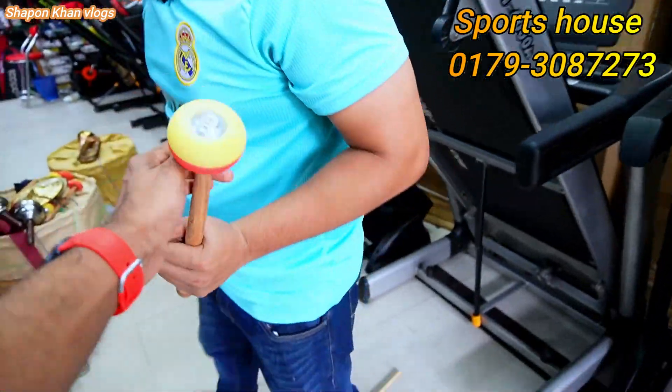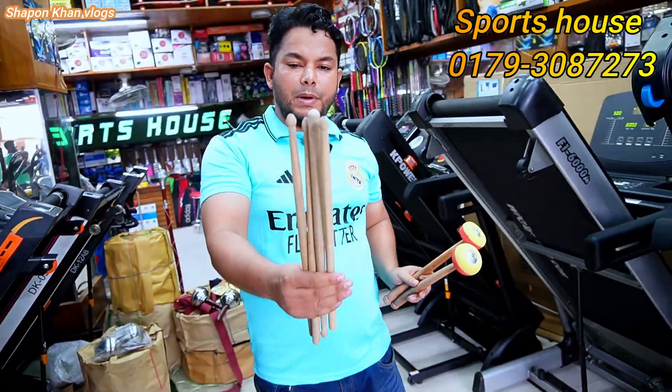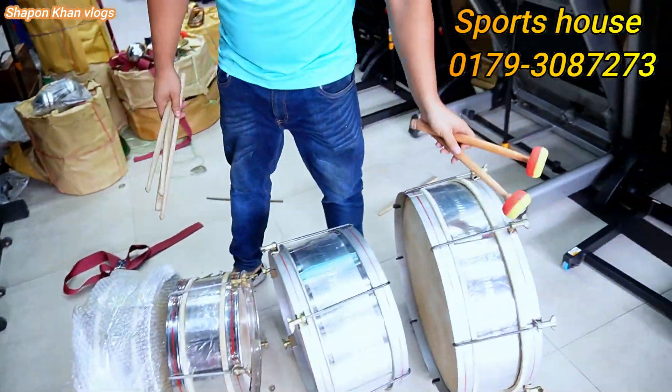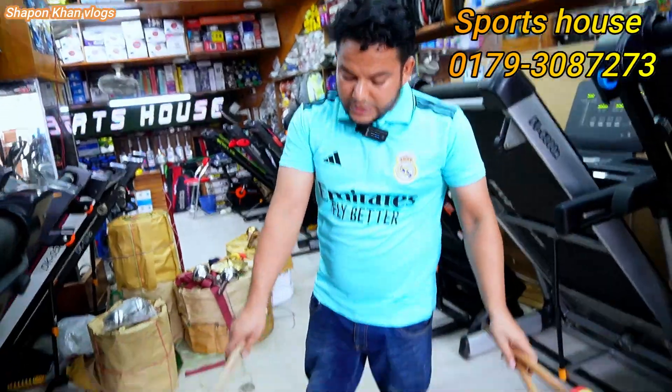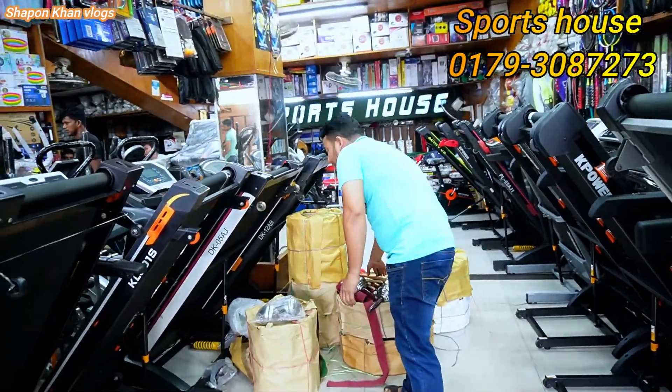We have not put in the wrong side drum, but we have not put in the big drum either. Was this a fixed price? It will be a fixed price for them in the next video.